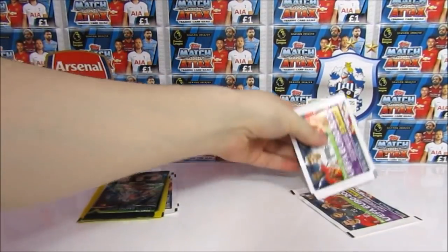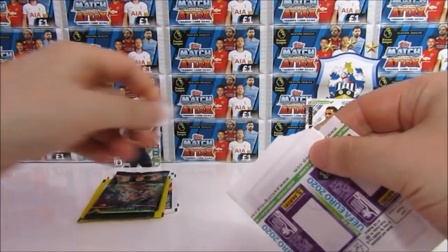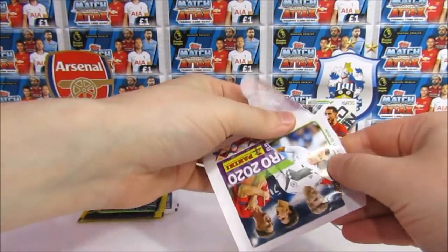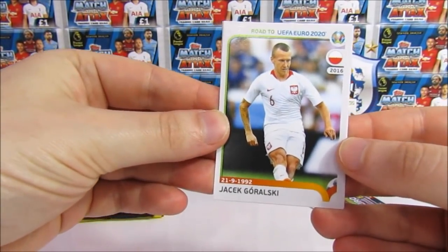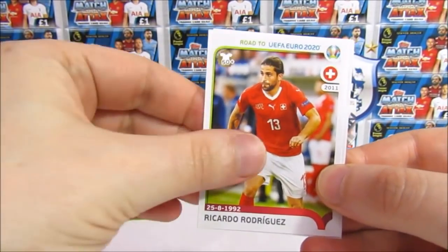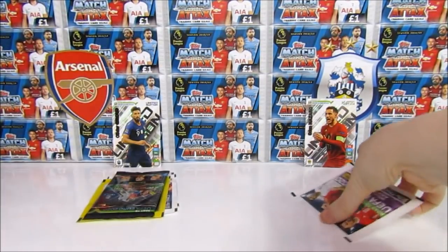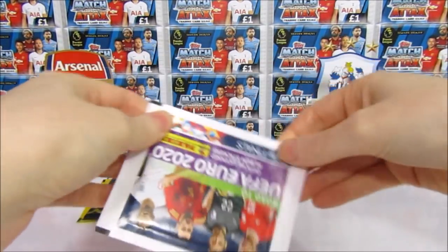Carrying on with the same magazine, we're moving to the stickers - this is not a collection we've collected; we've focused on the cards for the Road to 2020 stuff, so this is actually our first sticker pack. We have a Goralski of Poland, a Klarsson, Ricardo Rodriguez, Kovacic - just signed permanently for Chelsea - and a Munier.